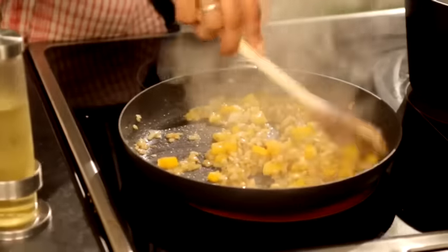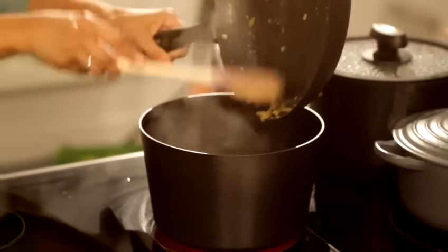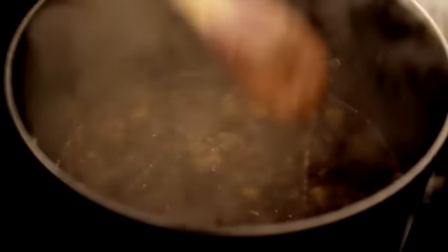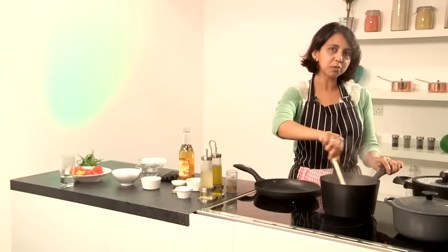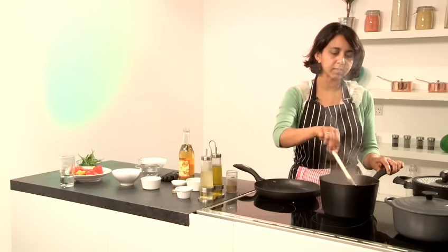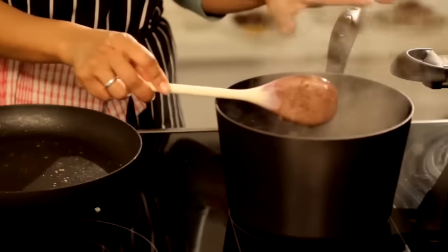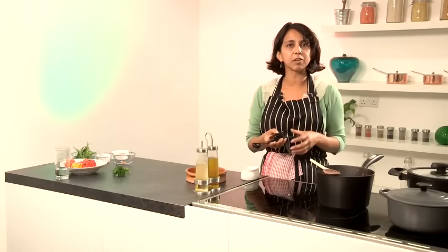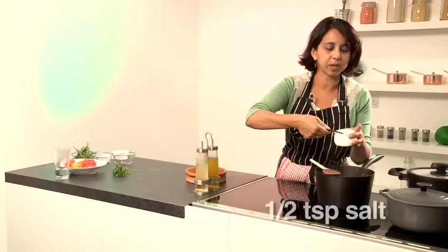I'm going to add this sofrito to the black beans. Using the back of my spoon, I'm going to mash a few of the beans to thicken the sauce. I'm also going to let that sauce cook for another few minutes until all the flavours merge together, and then I will season it. I haven't added any salt to the dish up to this point. Beans really need a lot of salt to bring the flavours together, so I'll start with half a teaspoon and then try it.